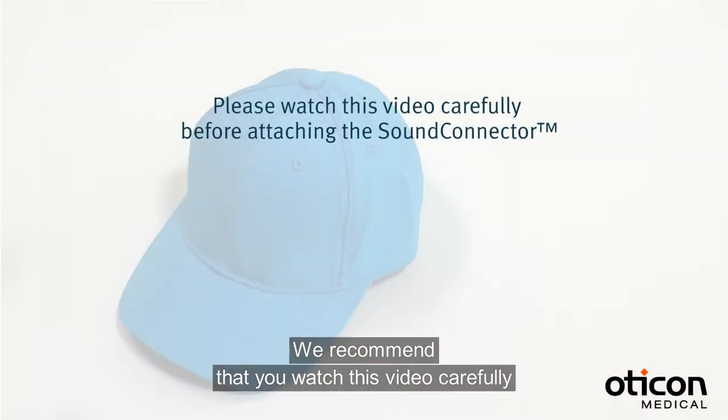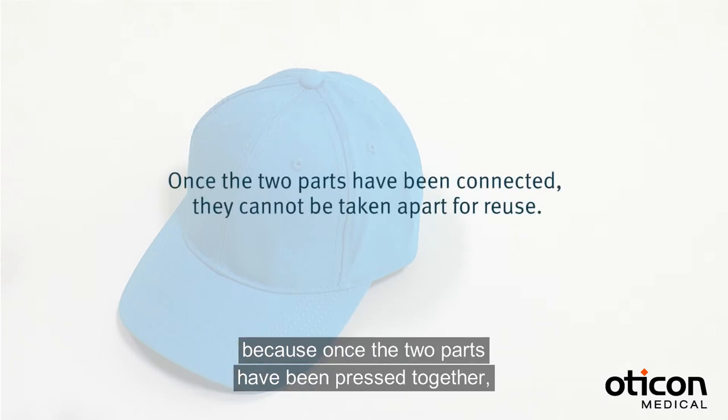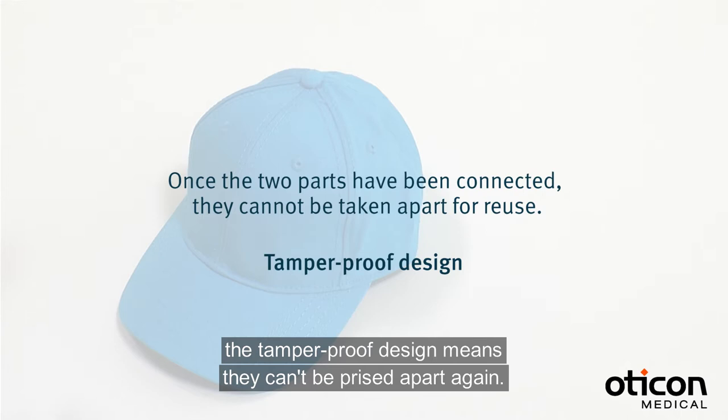We recommend that you watch this video carefully before attaching the sound connector, because once the two parts have been pressed together, the tamper-proof design means that they can't be prized apart again.